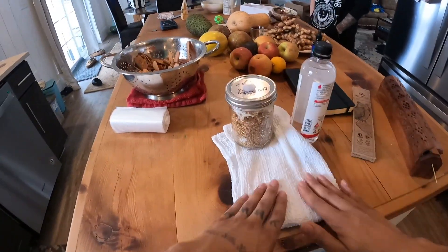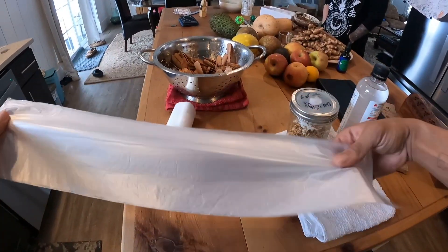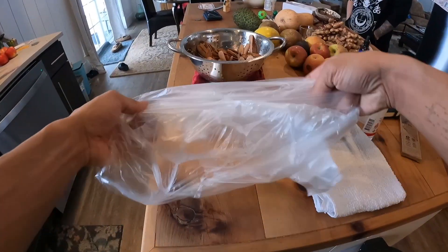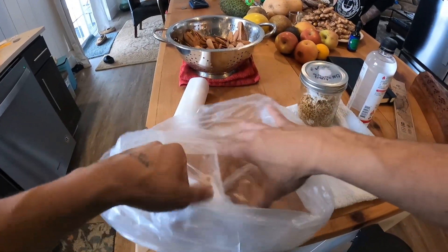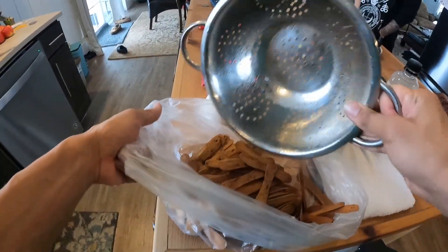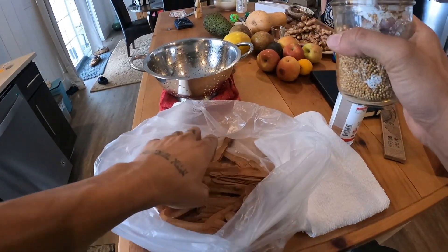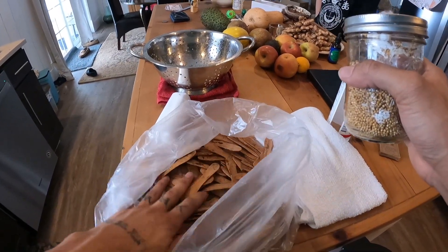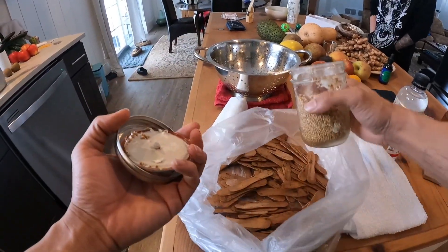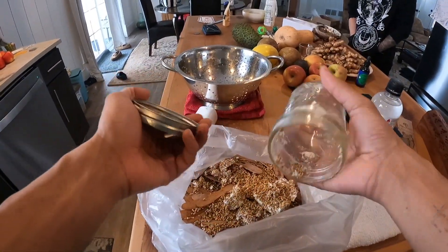My hands are clean from the alcohol as well. I'm going to go ahead and get a clean, clear plastic bag so I can see what's going on inside. I'm going to introduce my popsicle sticks and make sure they're not hot to the touch — as long as they're not so hot that they'll burn me, they're not going to kill my mushrooms or my mycelium.